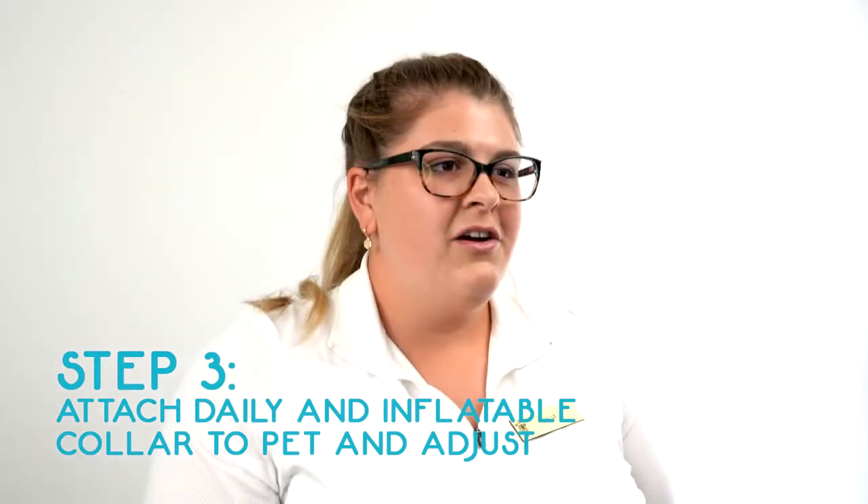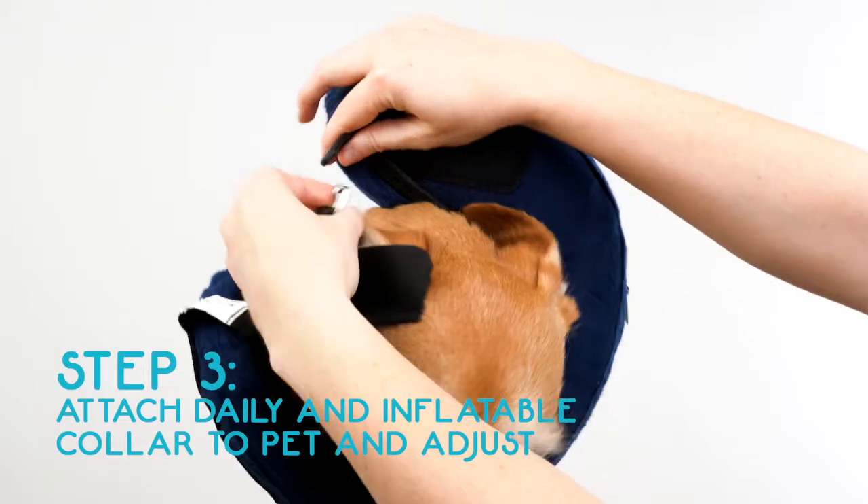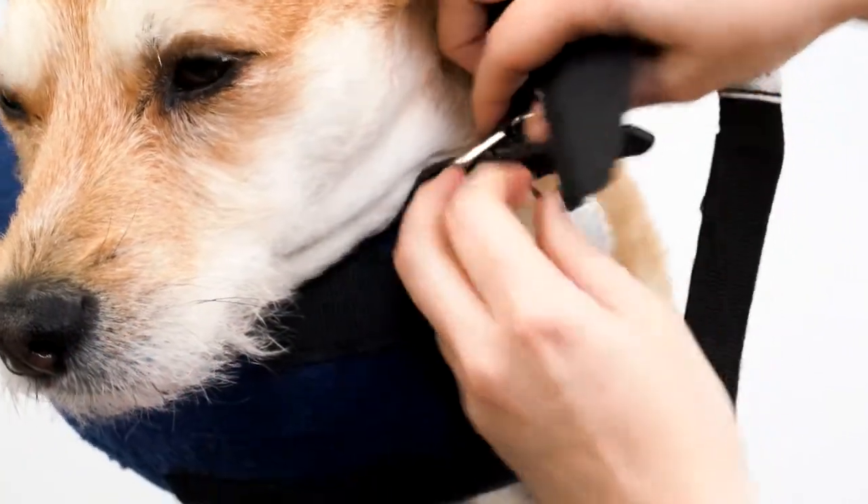Step 3. Reattach the everyday collar with the inflatable collar onto your pet and adjust so that the security strap is on the top and the valve is on the bottom.